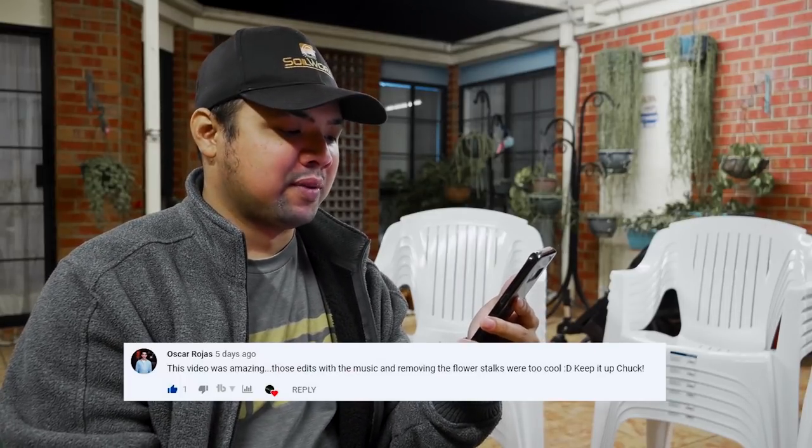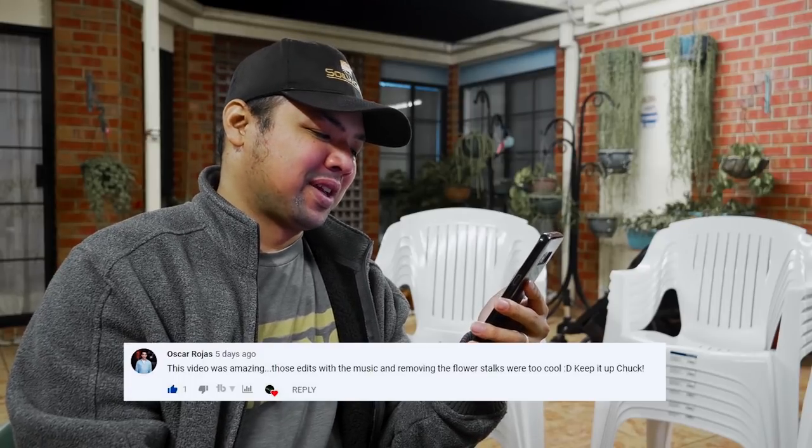From Oscar Roas: 'This video was amazing — those edits with the music and removing the flower stalks are too cool. Keep it up, Chuck.' Thank you so much, Oscar. I've been trying to mix it up a bit more with my editing, although it's not consistent yet. I'm still experimenting with various things, so hopefully I'll get my formula down soon.